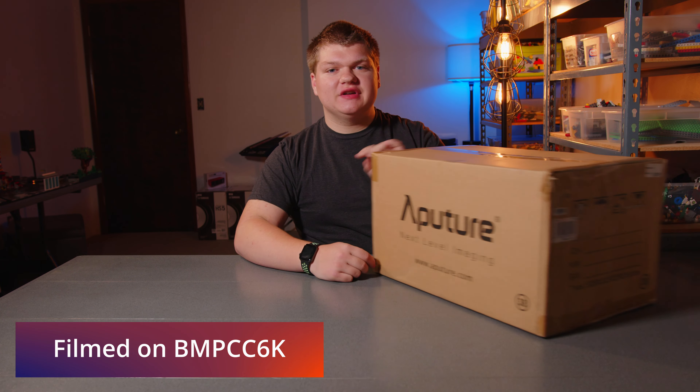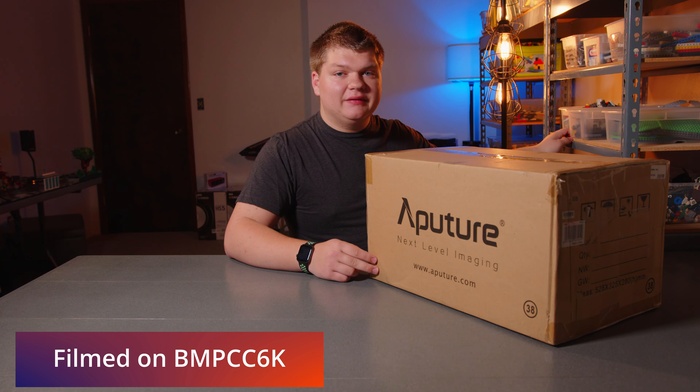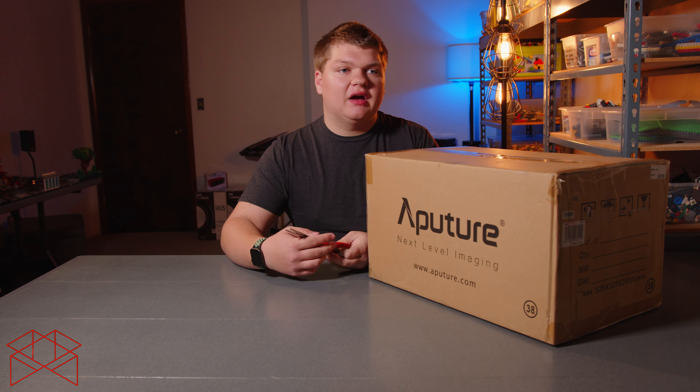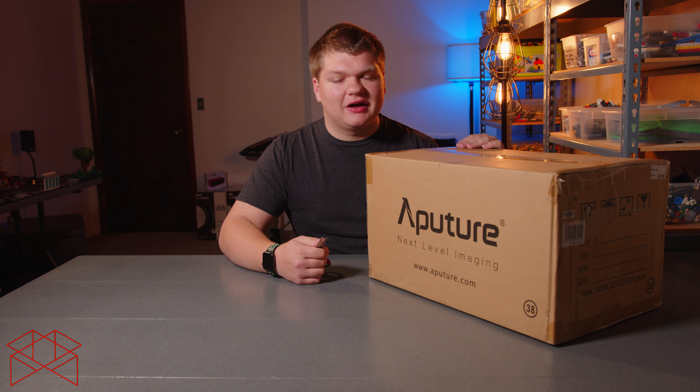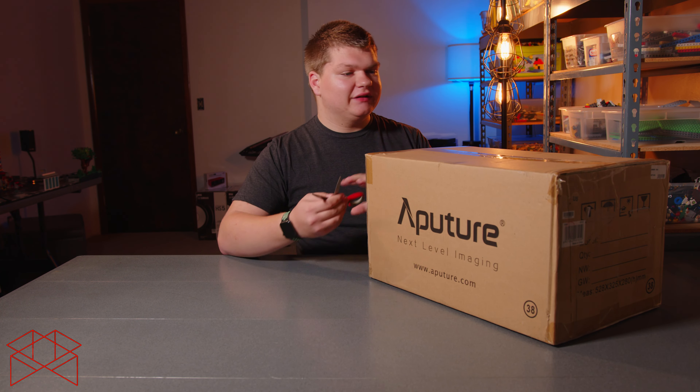Welcome to the video. Today we're going to be unboxing the Amron 100D from Aputure. It is part of the Amron line, so it's not as high quality as the Aputure LightStorm series, but it still has a lot of output. Let's get started unboxing this.